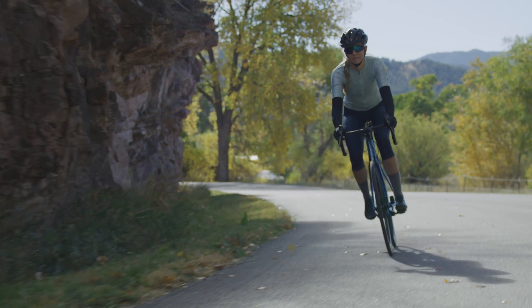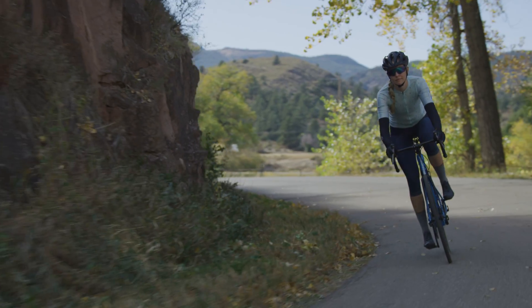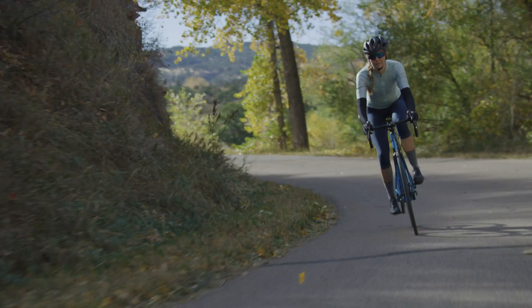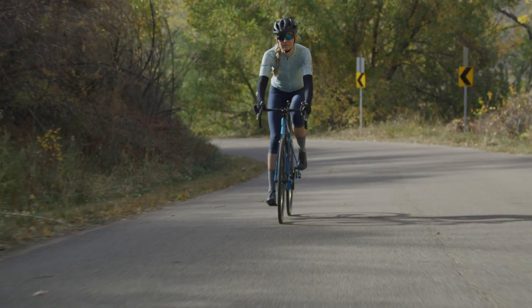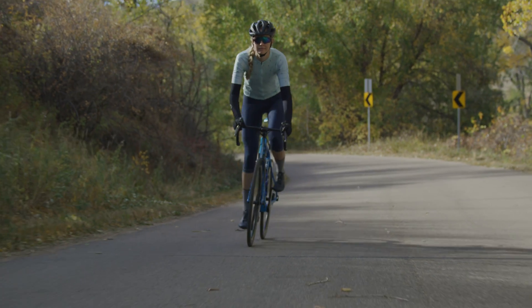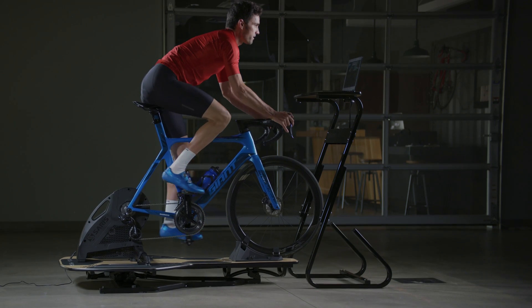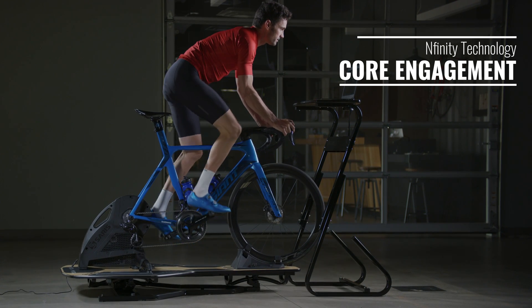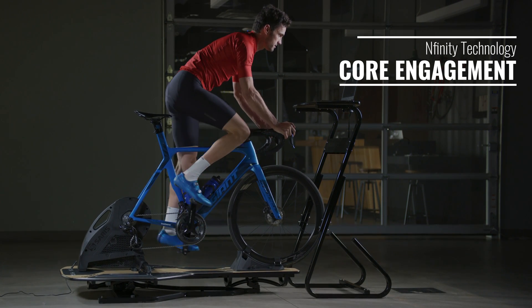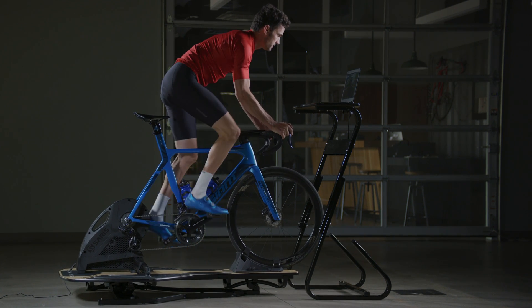Cycling isn't just about your legs and your lungs. It's also about being able to handle the bicycle, and that takes a lot of control in both your core as well as all of these small stabilizer muscles. On an indoor trainer that is static, you're just not getting any of that specificity. But with the Infinity Technology built into the MP1 platform, you are able to use — and have to use — all of those stabilizers to control the bicycle. The net effect is that not only do you get a workout for your legs and your lungs, but you also get a workout for your core.